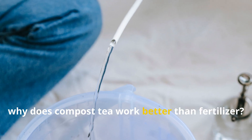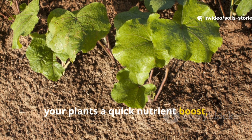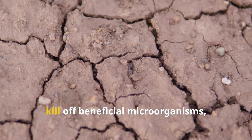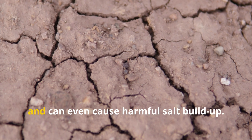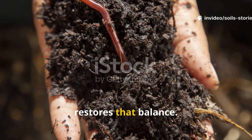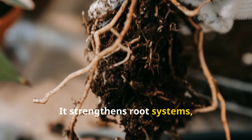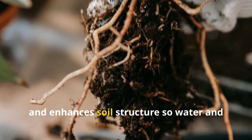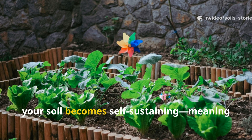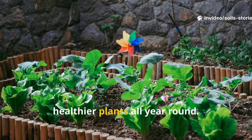So, why does compost tea work better than fertilizer? While chemical fertilizers might give your plants a quick nutrient boost, they often leave the soil poorer in the long run — they disrupt the natural balance, kill off beneficial microorganisms, and can even cause harmful salt buildup. Compost tea, on the other hand, restores that balance: it rebuilds soil life instead of just replacing it, strengthens root systems, improves nutrient retention, and enhances soil structure so water and air can move freely. Over time, your soil becomes self-sustaining — meaning less work, fewer inputs, and healthier plants all year round.